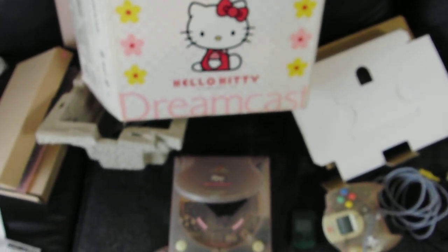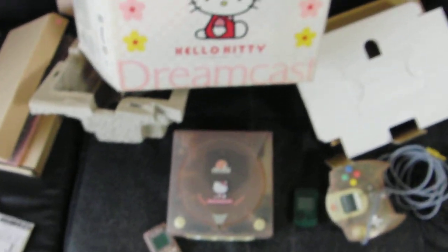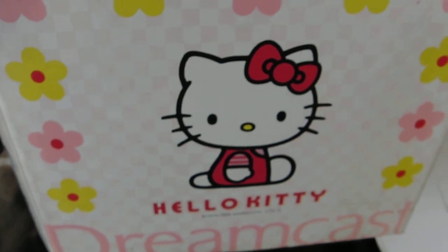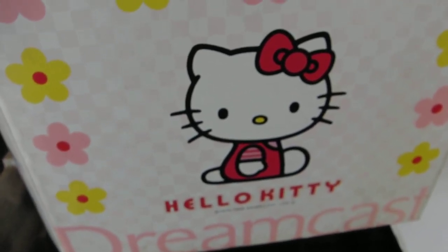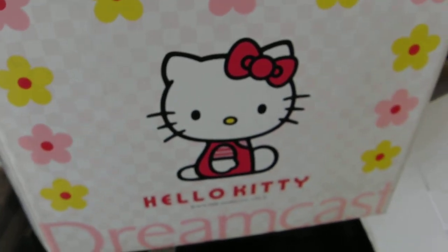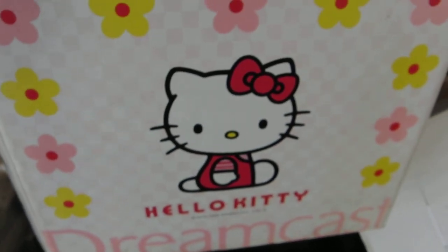So there you have it — that is the Hello Kitty Dreamcast unboxing. Hope you liked it. Again, part of 31 Days of Sonic, just opened randomly. Getting a little bit out of focus there, but yep — part of 31 Days of Sonic. Hope you liked the Dreamcast unboxing, and we'll be back with some gameplay from this system in a couple days. Until next time, have a good one!